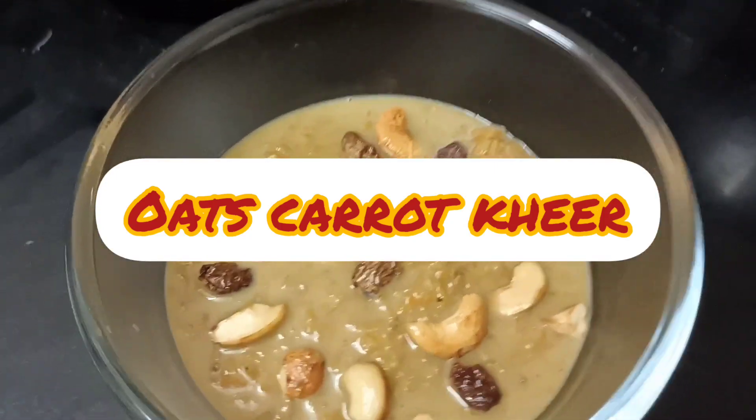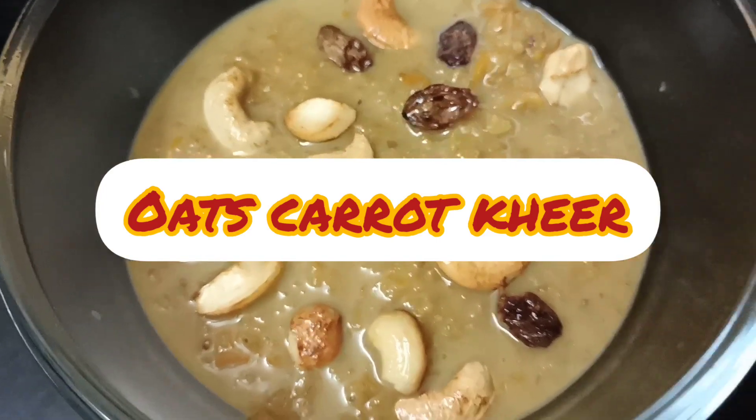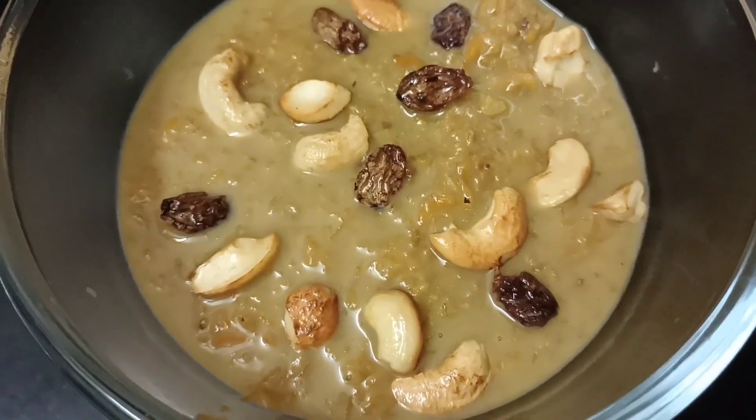Hi, Namaste, welcome to my channel. This is Carrot Oats Kheer. I use a lot of healthy ingredients. Oats are great for health and a lot of weight loss.